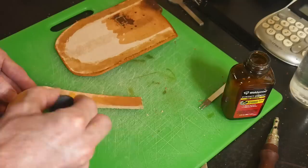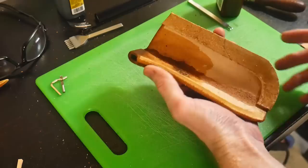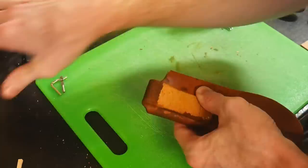Once I have the belt loop stitched on, I'll be folding the sheath over and gluing both sides together. First I put contact cement on one side and get that welt in there, then I wet the center of the sheath so I can fold it over and meet both sides together.